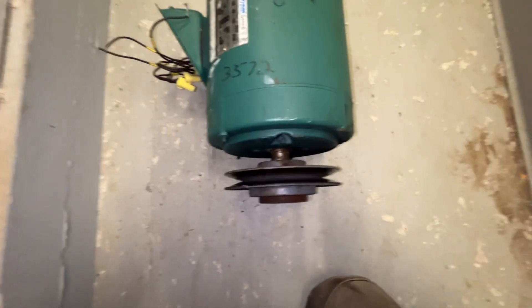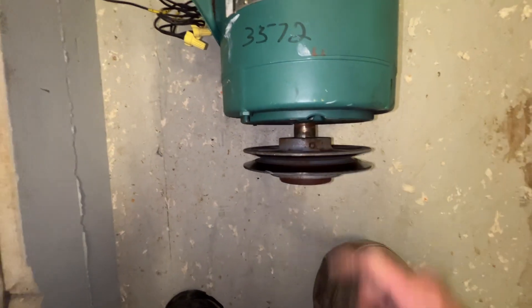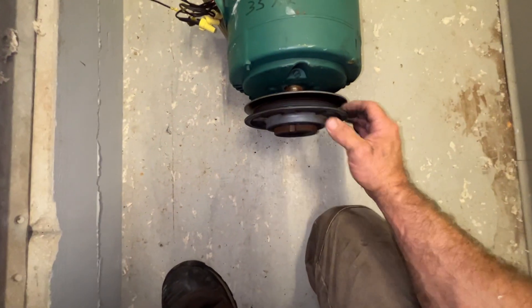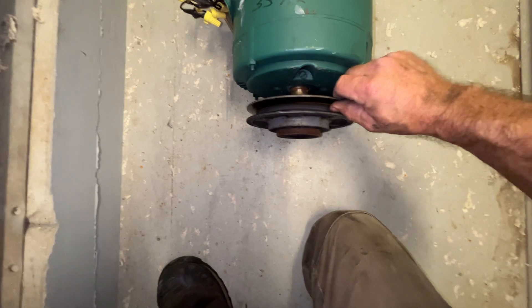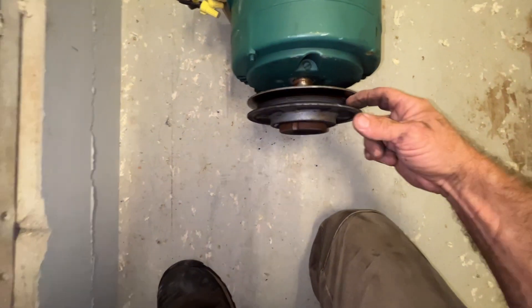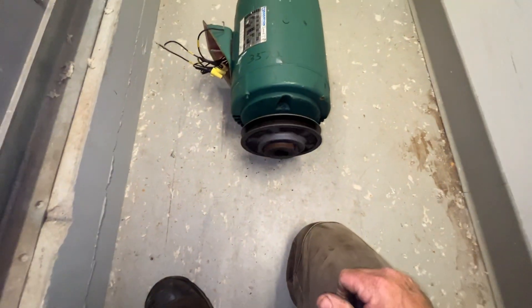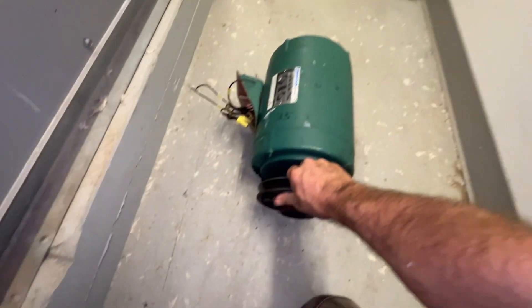Alright, I think we lucked out on this one. The set screw and the key is back here, so we don't have to split this sheave, and it feels good. Let's put some penetrating oil on.